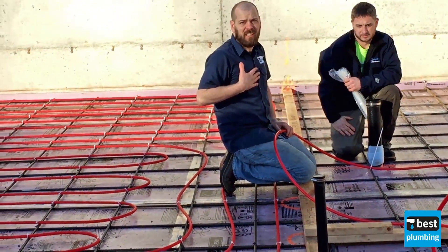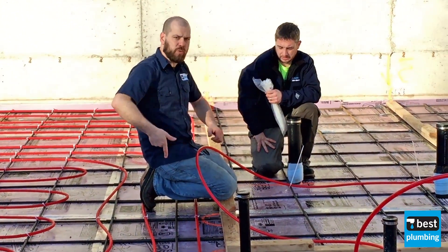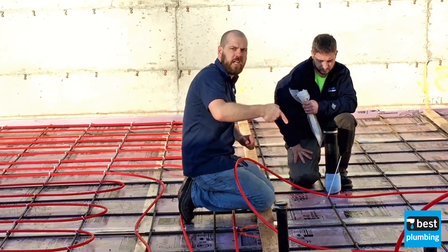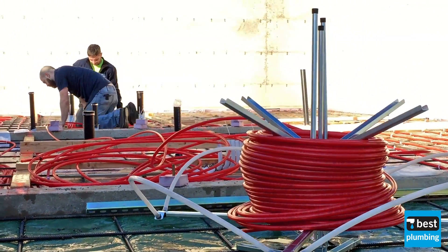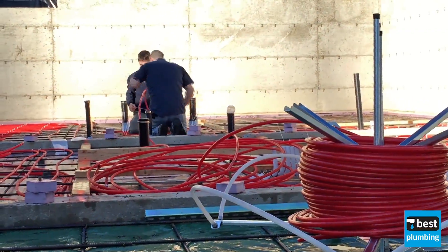It would actually make our life easier if we did it before this, because literally you have a stapler where you just walk behind it. Basically we'd lay it out and just go. When you're doing the layout in these, where we get our material from, they'll do a material takeoff and then a layout for us.